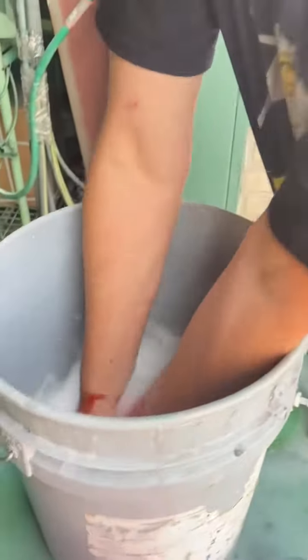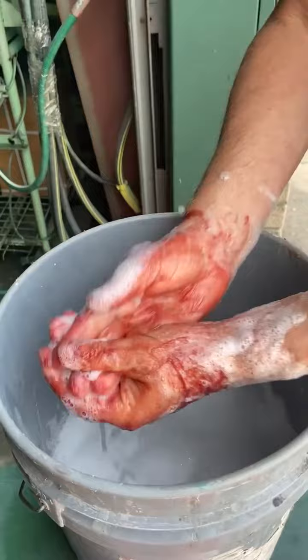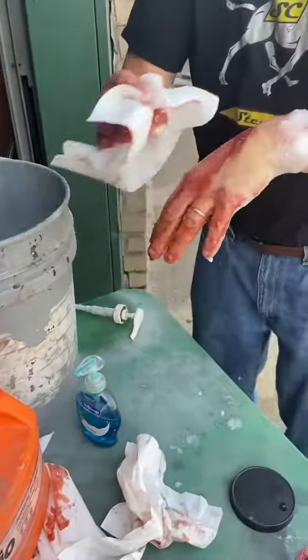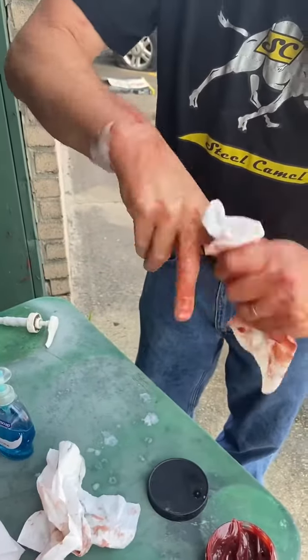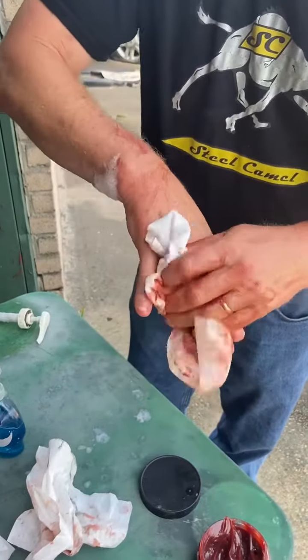Get yourself a little soapy water. Lather it up. Take a rag. Start taking it off. And in a minute or so, your hands will be clean.